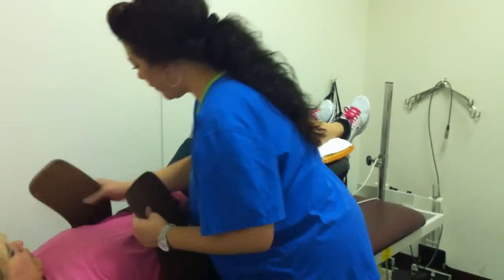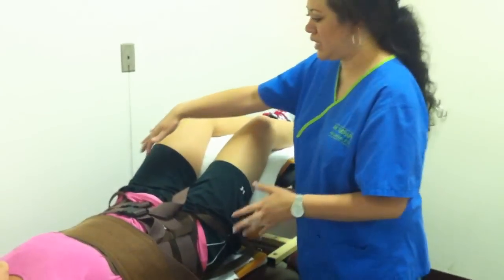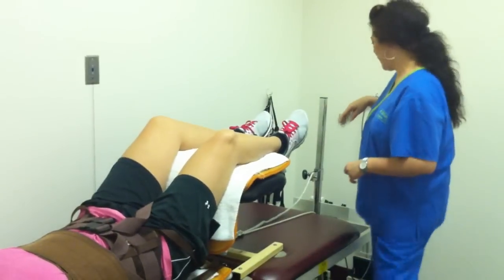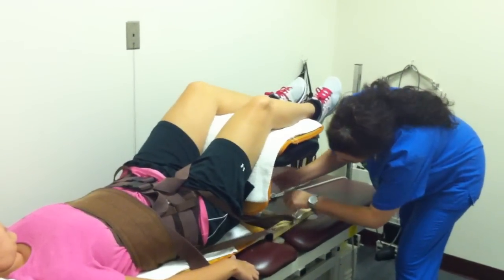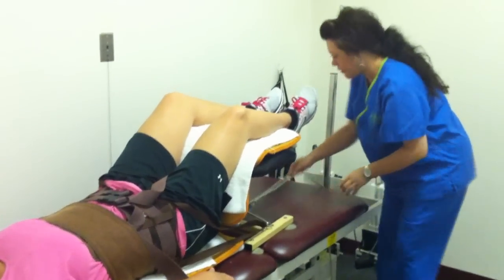This strap right here, we fasten it to the upper part of your body to kind of hold it in place so that when the machine begins, it'll pull the bottom half and give you the traction. We just take this bar and hook it up to the machine.